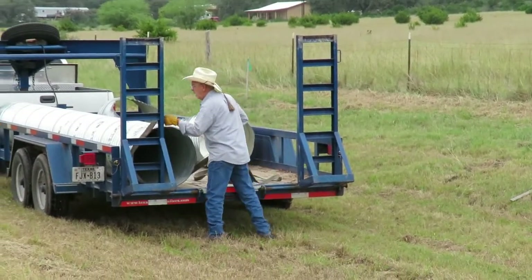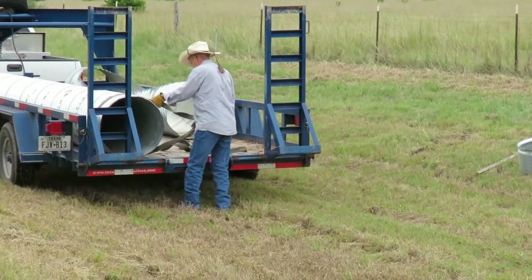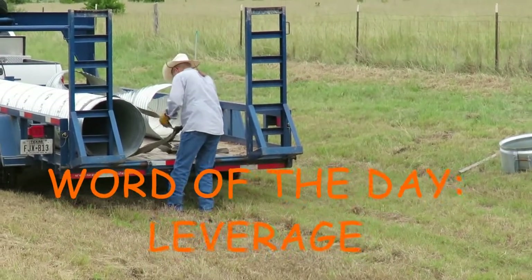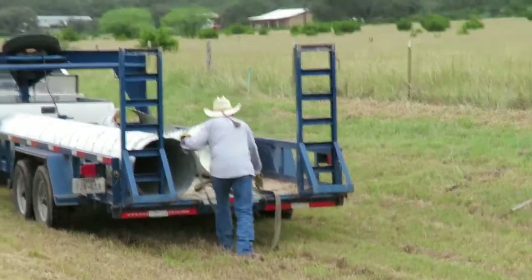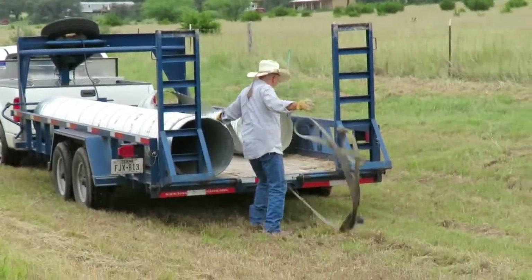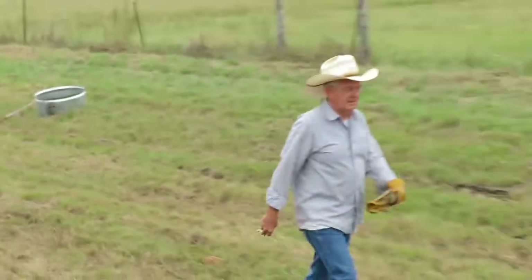When the only farmhand you have is your husband, he has to figure out how to leverage and move things frequently by himself. Are you going to pull it with the car? Yep. I think it's a good idea.